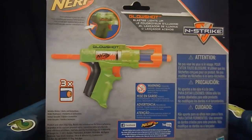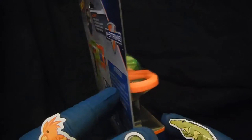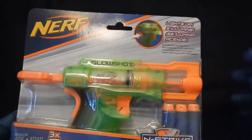It glows in the dark. It requires two AAA batteries, which I have ready to go once I get it open. Let's get to opening it.